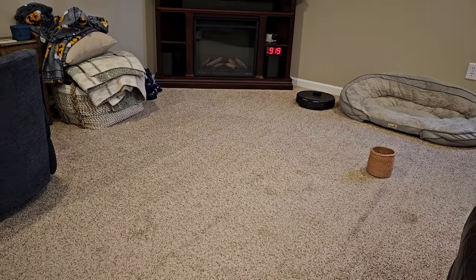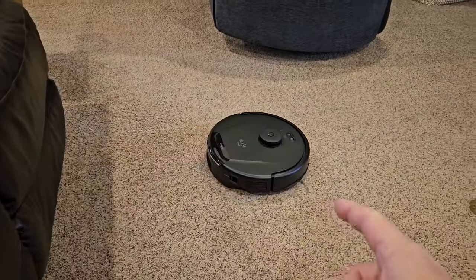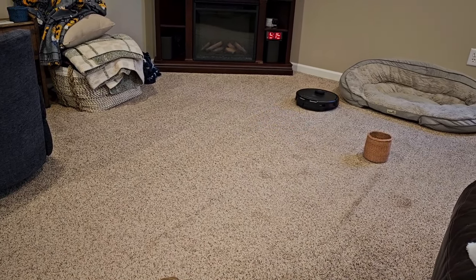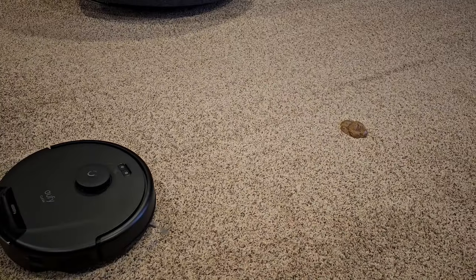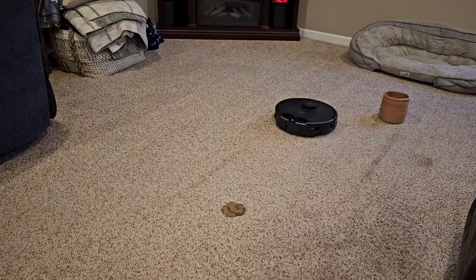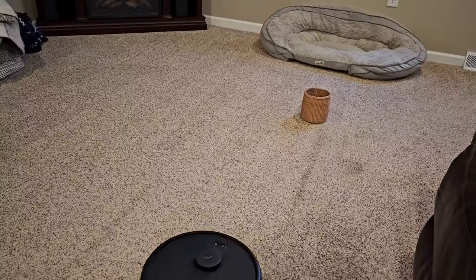I do like that it kind of knows where it's at — it makes those lines in your carpet so that it's going back and forth and not missing a spot. I also like that when it goes around the perimeter of the room, it knows where that perimeter is and it doesn't bounce up to your walls each time. It kind of stops short because it was already there when it did the perimeter of the room. It should see this basket right beside it and get it next pass.